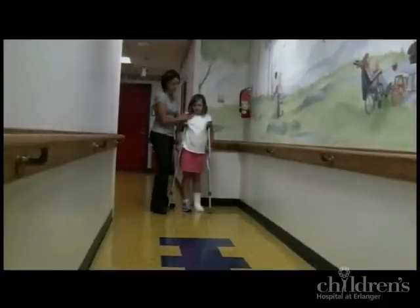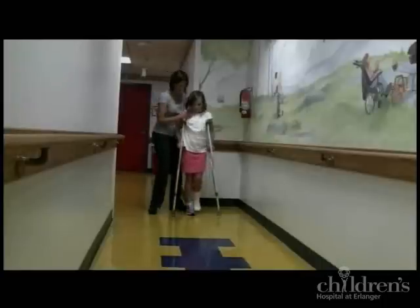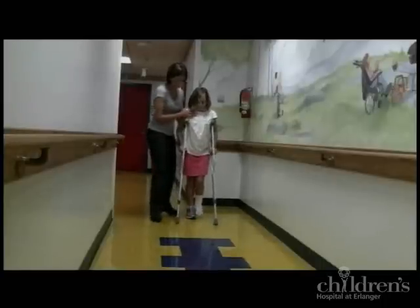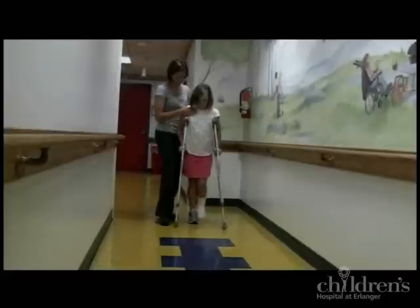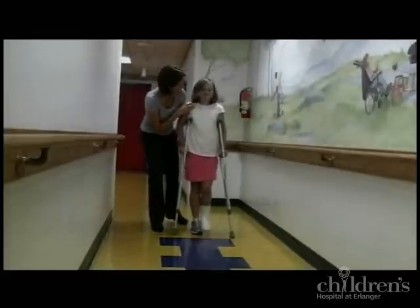One thing you don't want to do is be overly cautious, because that can cause loss of balance with your child on their crutches as well. So let's go ahead and walk — this is a way not to guard your child. Does that make it a little harder for you to walk with me real close?